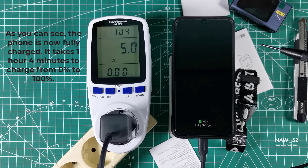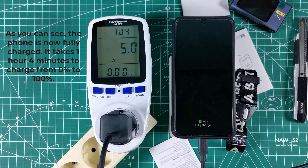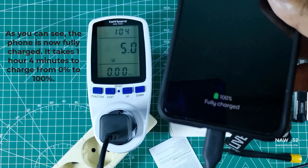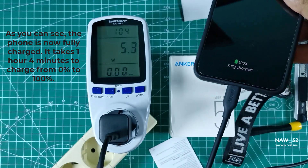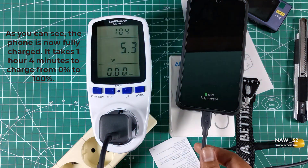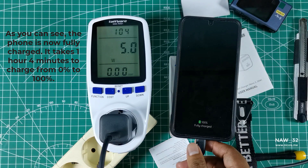The total charging time for the Samsung Galaxy S23 with the Anker 511 Charger Nano 330W and Powerline 3 Flow cable is 1 hour and 4 minutes. This is a relatively fast charging time for a smartphone with a 3,900 mAh battery. The Samsung Galaxy S23 has a 25W super fast charging protocol, which means it can charge at a maximum speed of 25W.